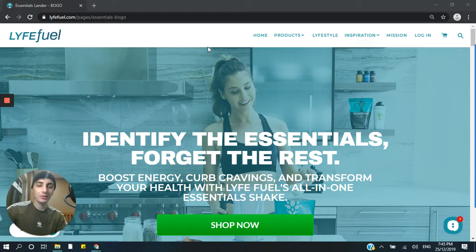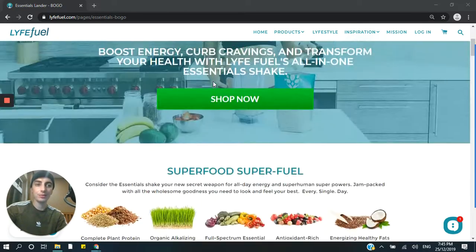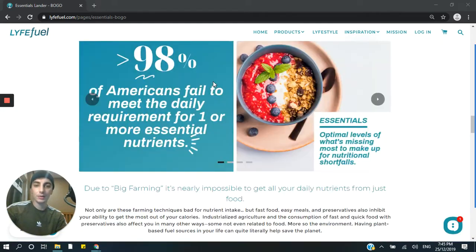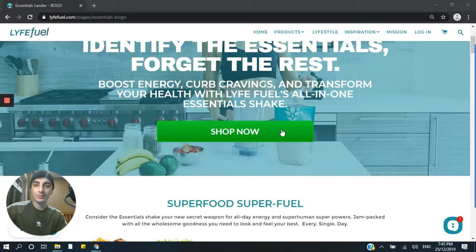I wanted to run through this one because this page is actually built on PageFly. It's a super long-form landing page, and I basically just wanted to go through some of the elements that make it great, and obviously give you guys a solution if you want to make similar pages to capture more conversions on your store. But let's go ahead and get started.